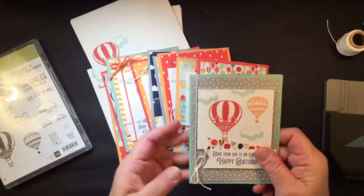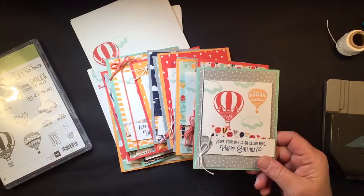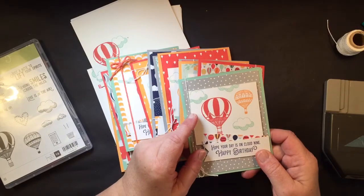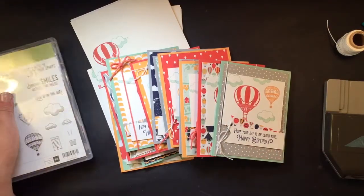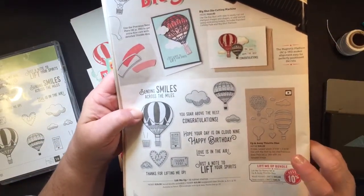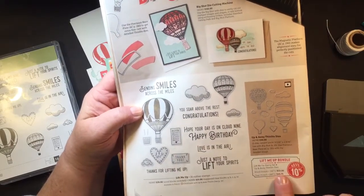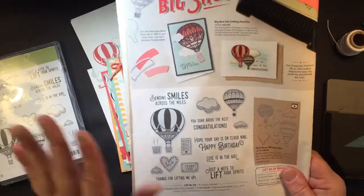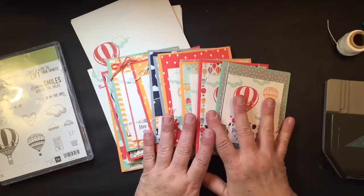Let me show you some of the cards that you can make. You may choose to do these however you want when you get the materials. The stamp set is not included in this, but if you are interested in the bundle — which is actually called Up and Away, that's the Thinlits and the Lift Me Up bundle — you'll save 10% by purchasing that bundle. That is a separate purchase, or you may choose to just get the kit with the supplies.